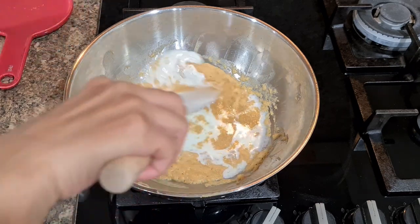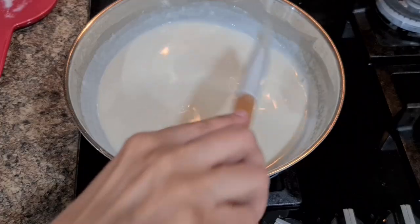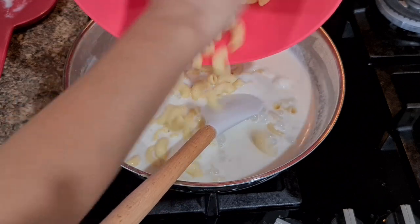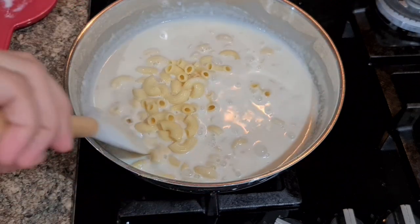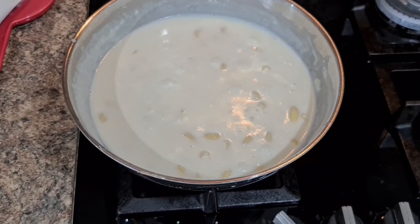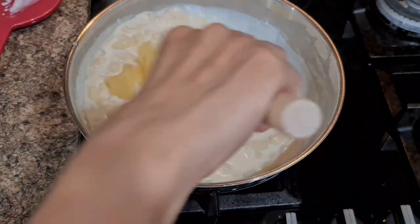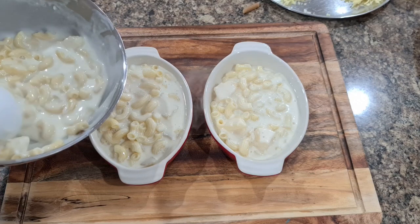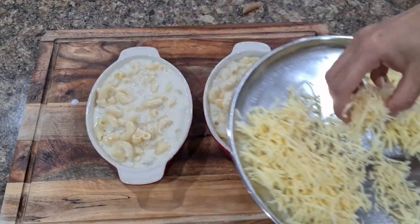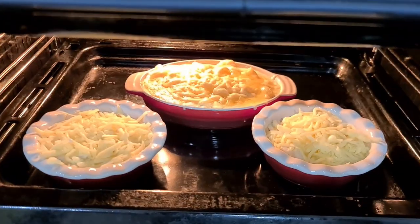Cook the sauce till it slightly thickens, then add pasta and cook for another few minutes — the sauce should not be too thick or too runny. Turn the flame off and add sliced canned pineapple. Make sure to add only after you turn the flame off, otherwise the pineapple can turn bitter. Add to a baking tray and top with cheese — I use a 70/30 combination of cheddar and mozzarella. Bake for five to seven minutes till cheese is golden brown, then grill for the last few minutes.